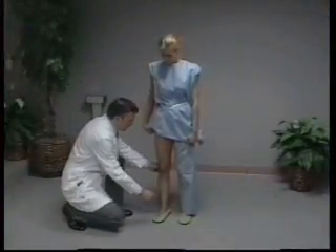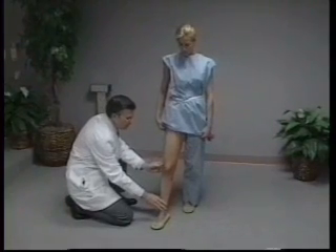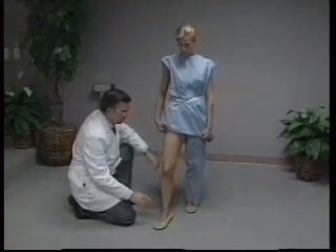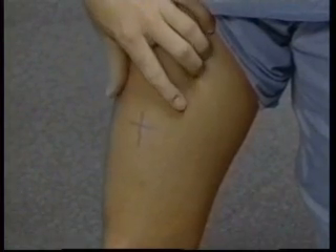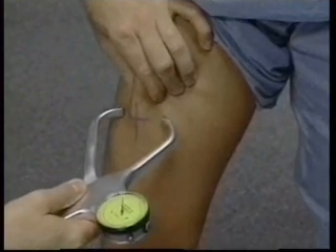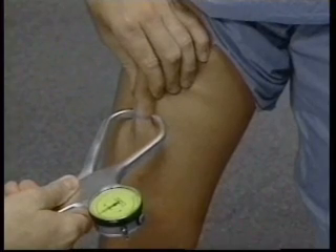The thigh skin fold is measured on the right thigh at the point previously marked for the thigh circumference. Following the same procedure used in positioning the subject for thigh circumference, the subject stands with most of the weight on the left leg, with the right leg forward, knees slightly flexed and the soles of both feet flat on the floor. The skin fold is taken up in the midline of the thigh, with the measuring technician's fingers centered just above the mark. The tips of the caliper jaws are placed perpendicular to the length of the fold, two centimeters from the fingertips, and centered over the marked point.